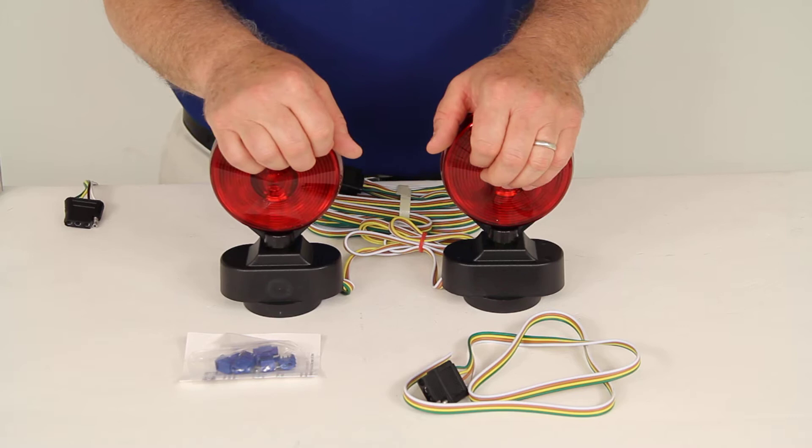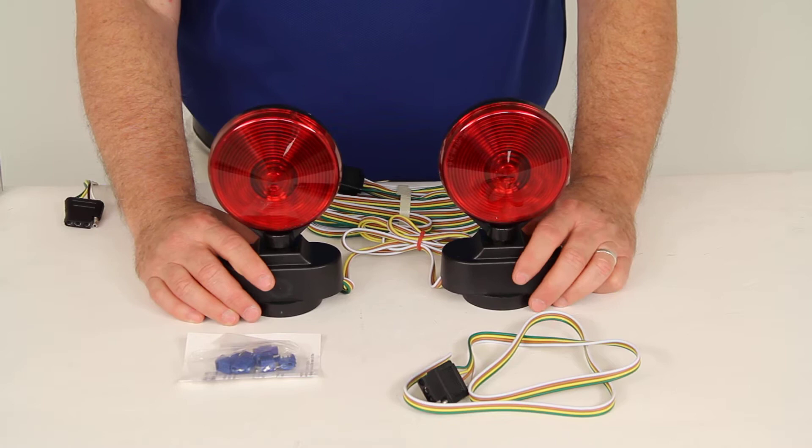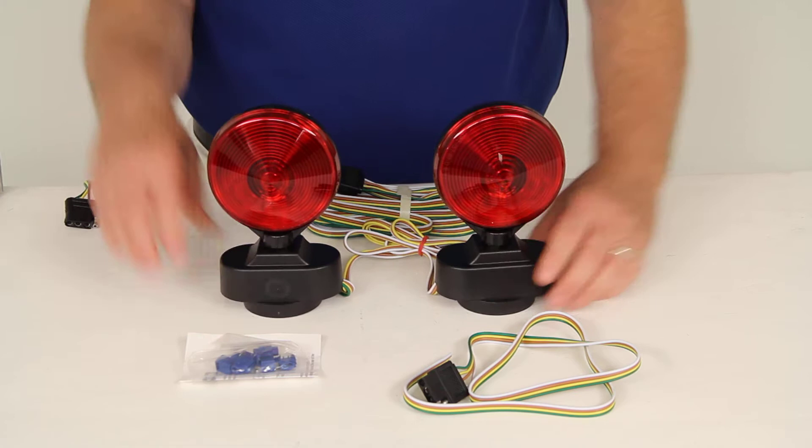It is a magnetic mount, so you can just attach this if you're flat towing a vehicle and you don't do it very much and you just need to use the lights a few times. You can also use it on a trailer that doesn't have lights and you might need to use it at night.